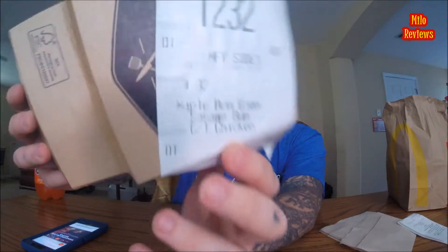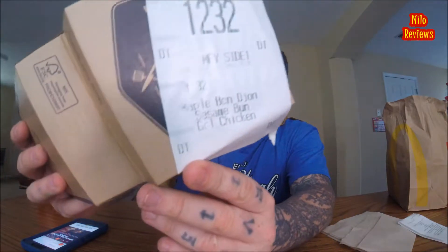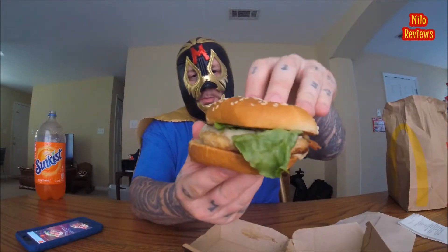The Maple Bacon Dijon Sesame Seed Bun — they asked me if I wanted an artisan bun or sesame seed. I was just like, just give me the sesame seed. They also asked me do I want it grilled — I believe it was fried or crispy — I stuck with grilled. Grilled is my favorite. So here is the thick cut applewood smoked bacon with sweet maple seasoning, creamy Dijon sauce, grilled onions, white cheddar, and lettuce.